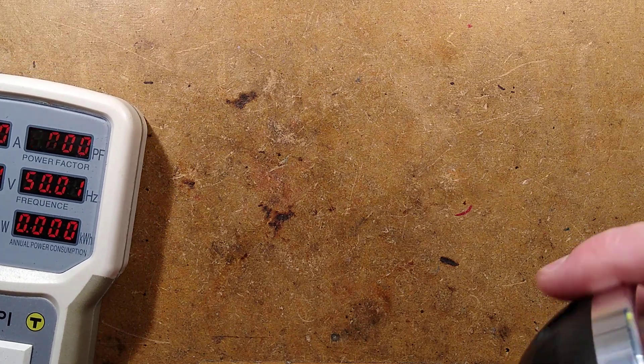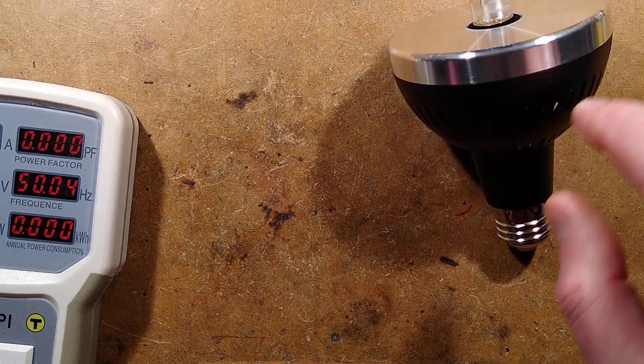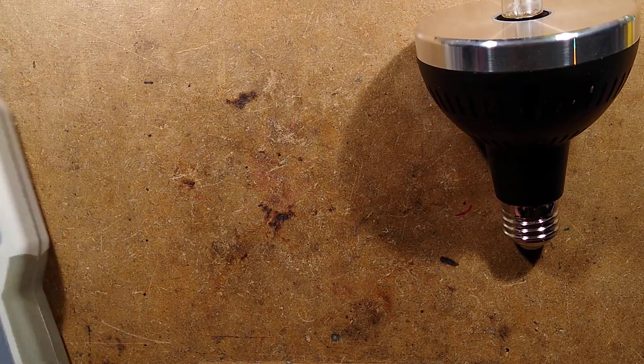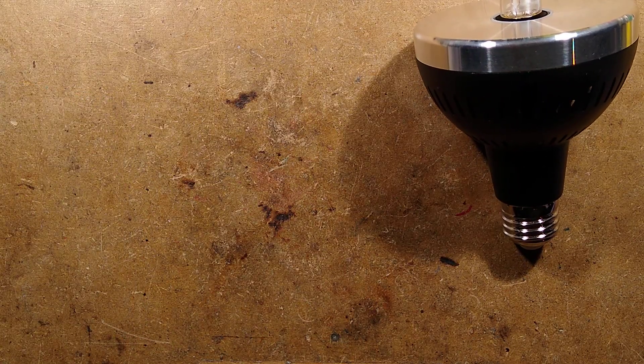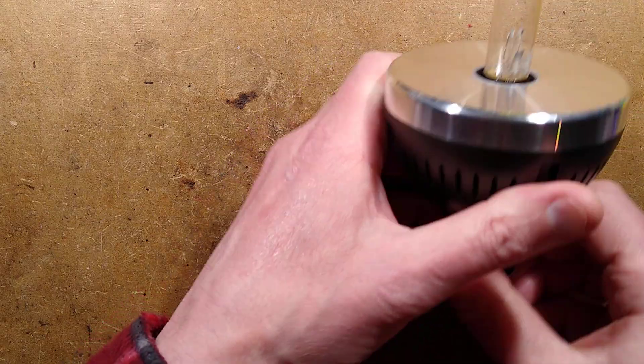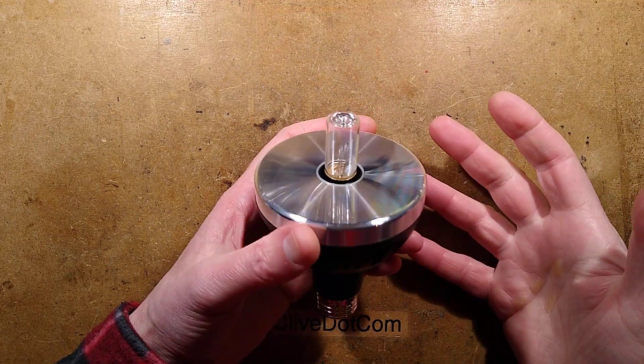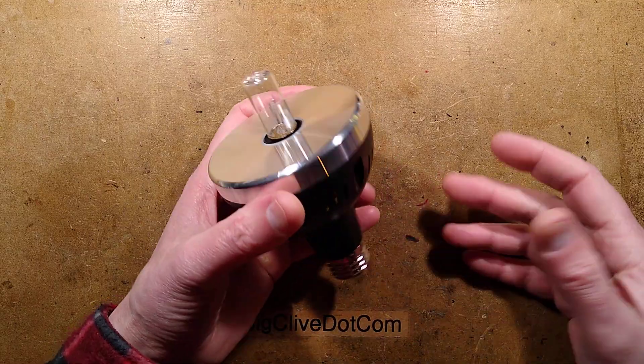Let's open it up and take a look inside while I explain the science of how that lamp works and how they're ballasting it cheaply. I think this came from Banggood. I was hoping it was going to have a fancy electronic ballast inside — but no, it's got a capacitor.